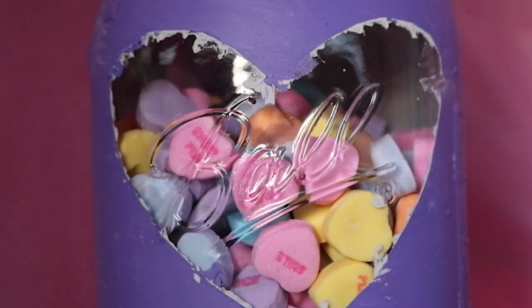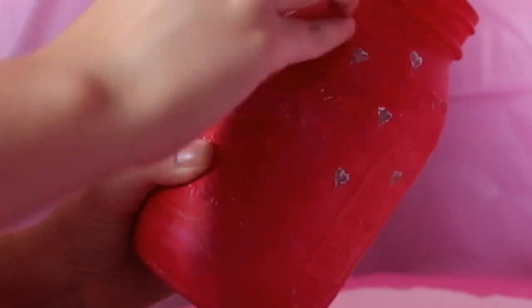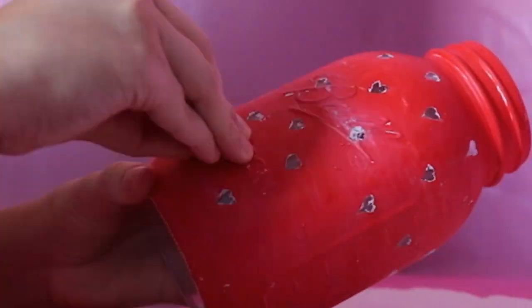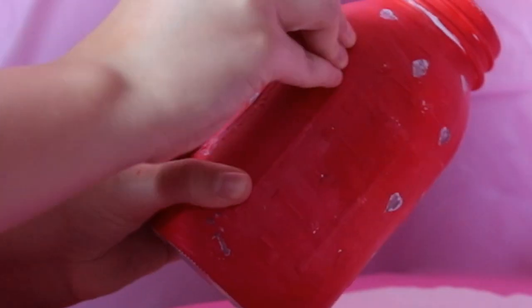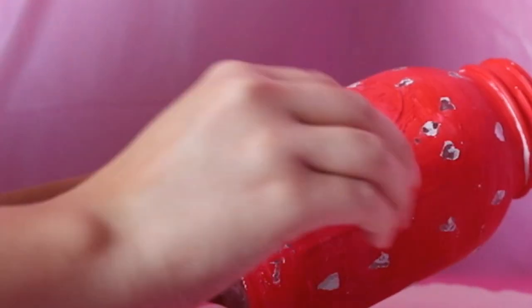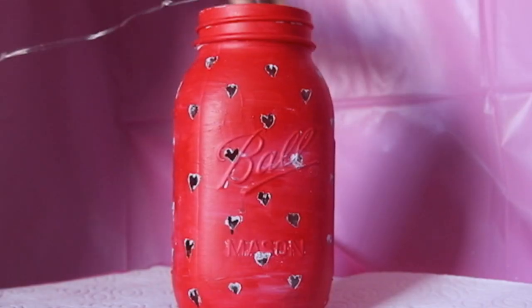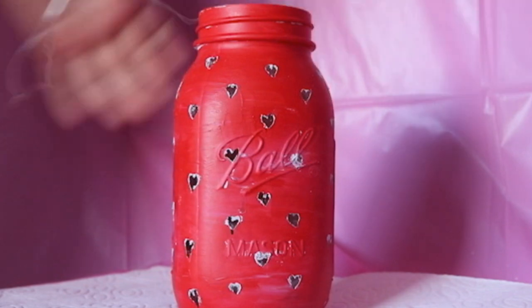For the second jar it might be a bit time-consuming — you'll also have to peel off all the small hearts. As for decorating, all you'll need is lights, and simply put them inside the jar.